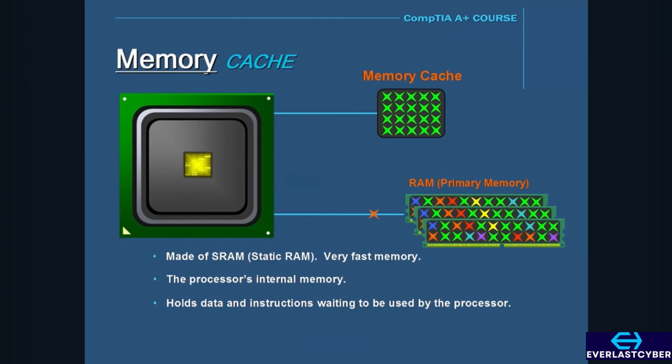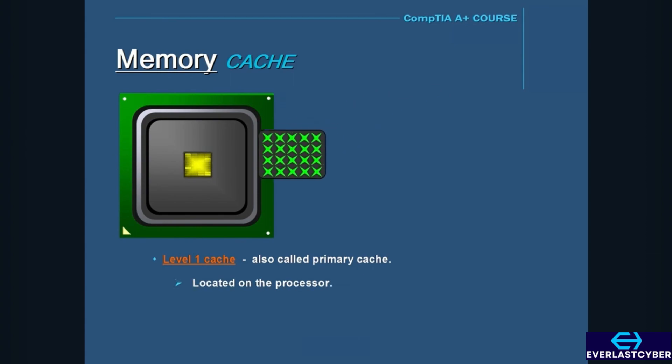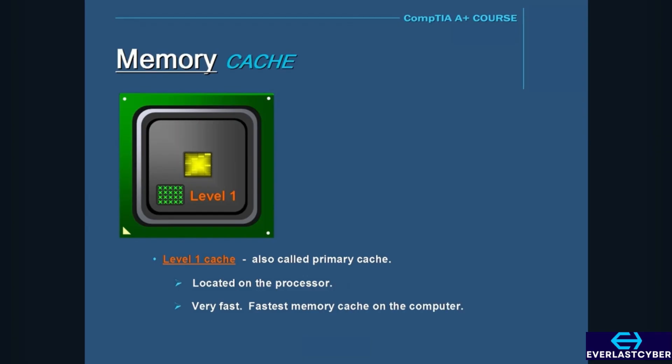That's why cache memory is so important — if a CPU can access what it needs from the faster cache memory, then the faster the computer will perform. The memory cache comes in different levels. There is a level 1 cache, also called the primary cache. Level 1 cache is located on the processor itself, so it runs at the same speed as the processor, making it the fastest cache memory on the computer.